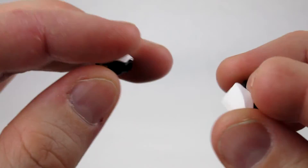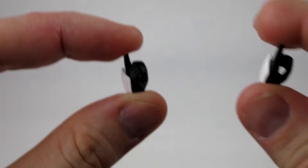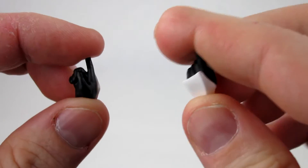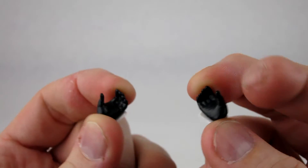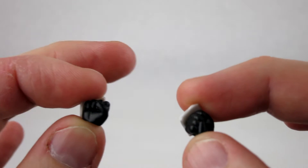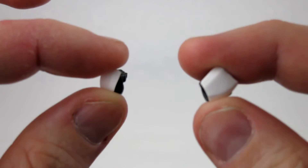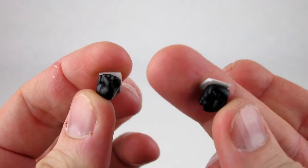You also get four sets of hands. You have open hands with slightly curled fingers, pointing hands used for holding guns or pointing, another set of wider open hands, and the ever-present fists, which come installed on the character. All the hands are really nicely sculpted, and the paint on the armor is fairly well done.